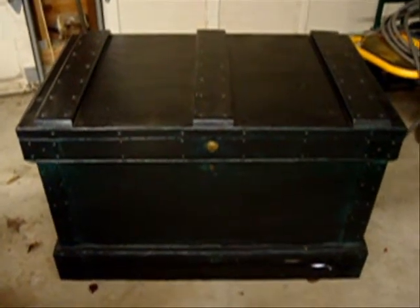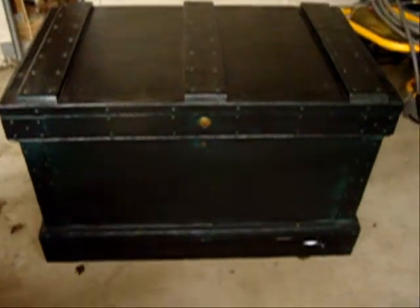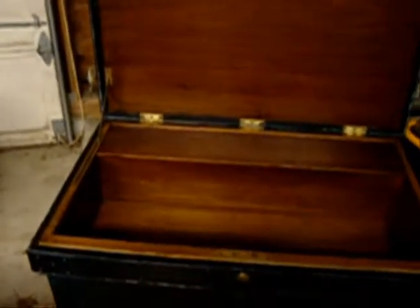I wanted to show you this. This is our tool chest. We bought it from a good friend of ours and I just wanted to show this one to you since you nicely showed it as yours. This came from a boat builder in Essex, Connecticut, which was an old New England seafarer town.